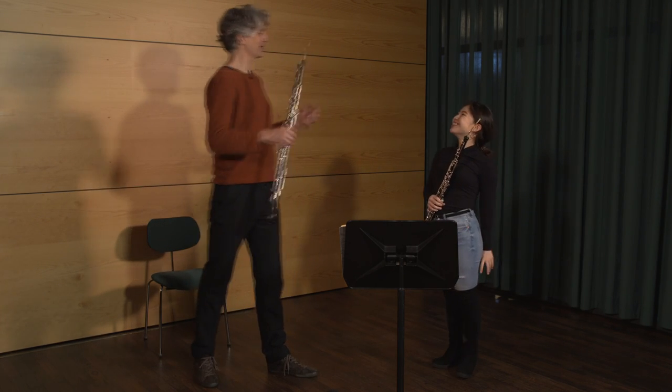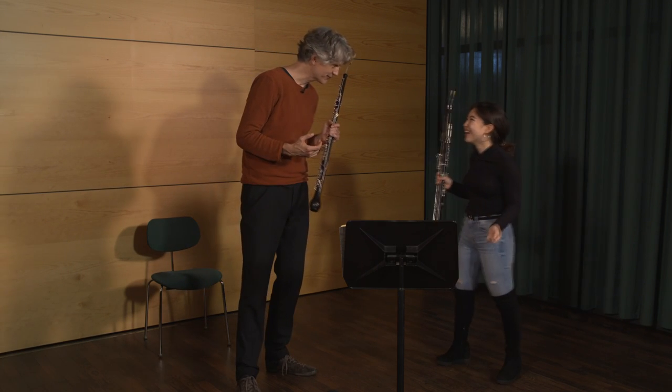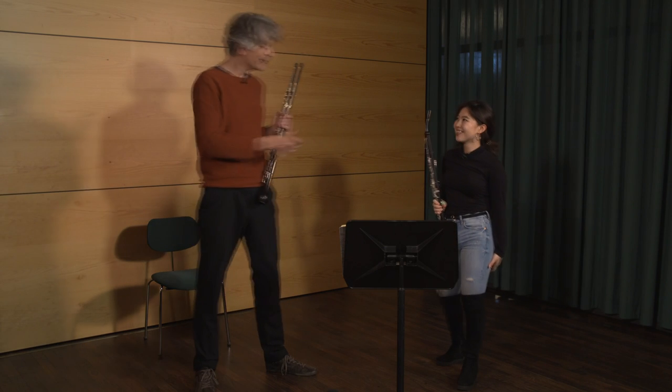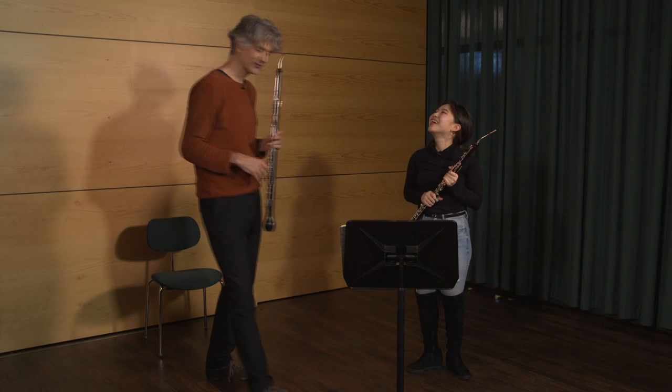Thank you so much. Thank you very much. Bravo. That was your first English horn lesson in your life. Yeah, really. Wow. You play quite good. Thank you. For the first lesson — bravo.